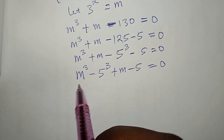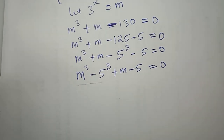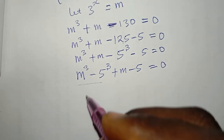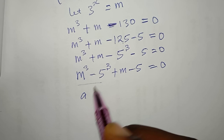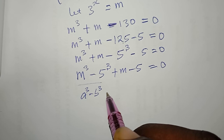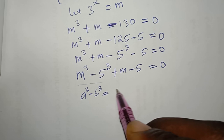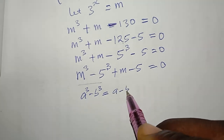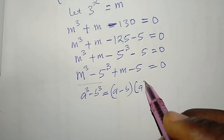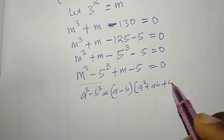I'm going to expand m^3 − 5^3 using the difference of cubes formula. You can remember that a^3 − b^3 = (a − b)(a^2 + ab + b^2).